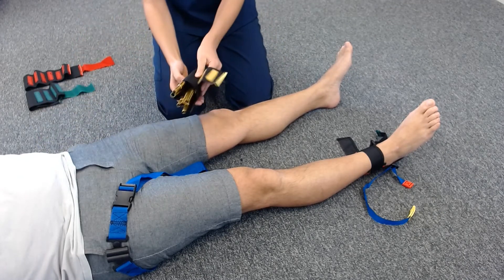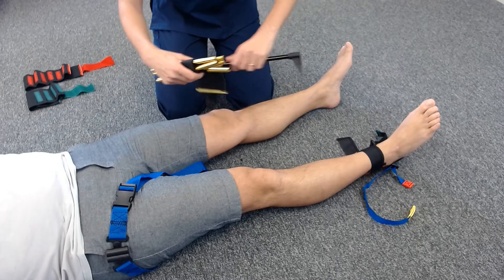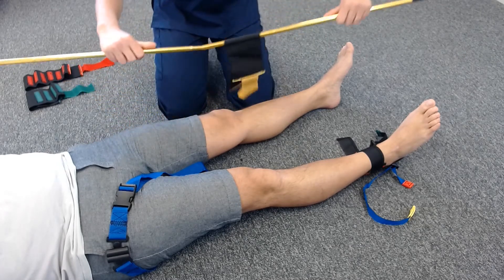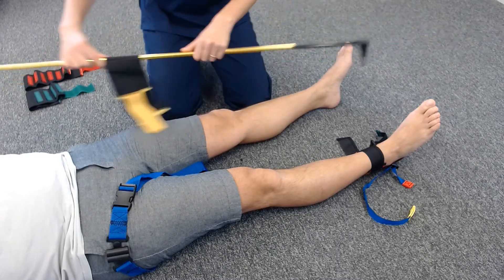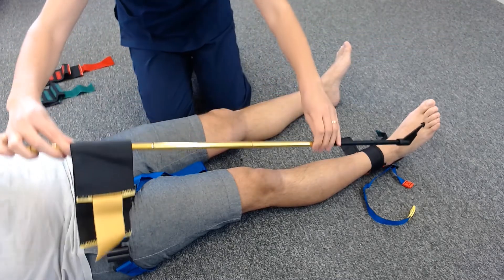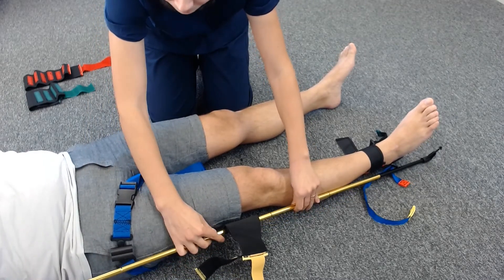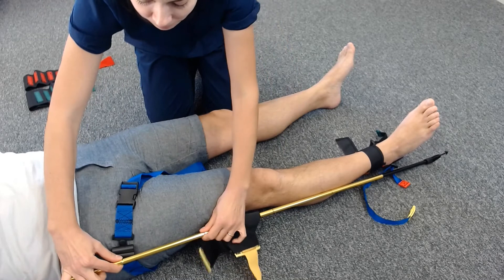The bar needs to be measured with the patient's leg. The black line on the bottom of the pole needs to be measured against the patient's ankle. Adjust, then fit the bar in the top gaps first.